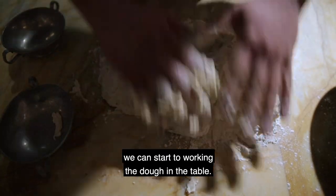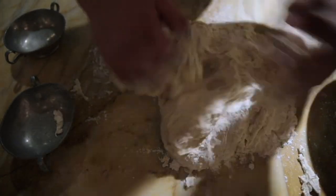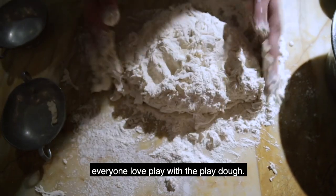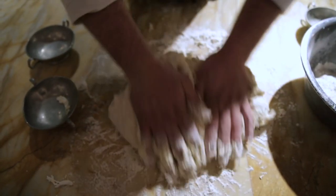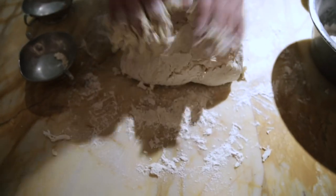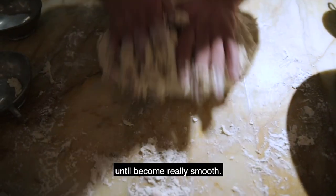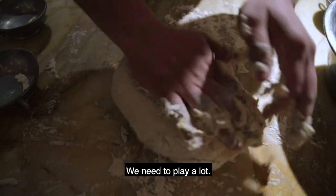We can start to work the dough on the table. This is the best part — everyone loves to play with the dough. As you can see, our pizza dough starts to take form. We need to work it until it becomes really smooth. We need to play a lot.